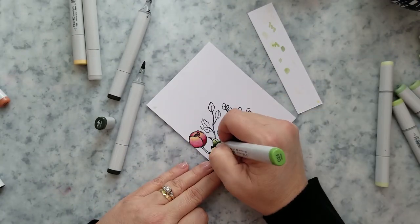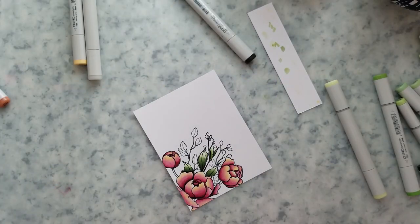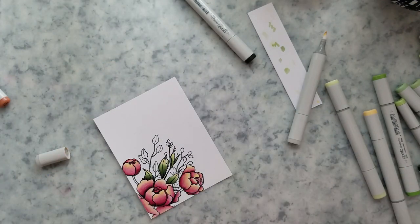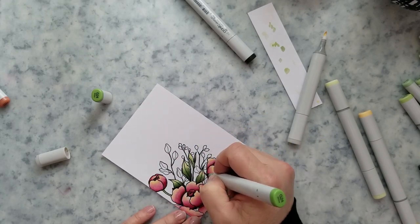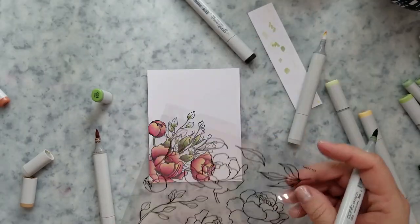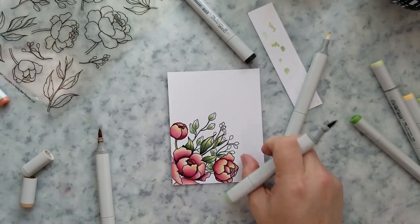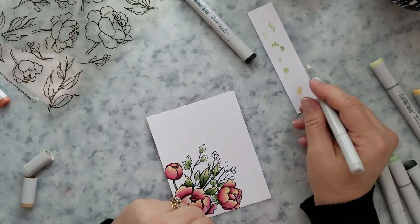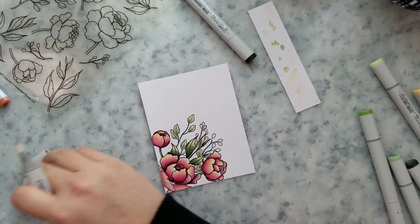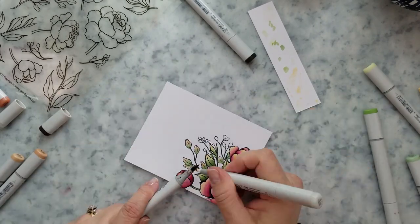Once I have all of these done, I'm going to come in and add some Y21 to the tips of these leaves the same way I did with the petals — that tip-to-tip technique, bouncing that color up and down on the very ends. I love the way that gives a nice contrast. For the smaller leaves, I'm doing the same thing: coming in with green, then a lighter green to blend it out. I'm going to come in with E33 on the tips of those, and then E27 around the stem area to darken it up, then blend it out with my darkest green.